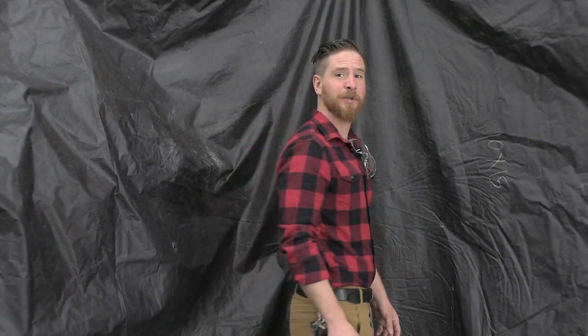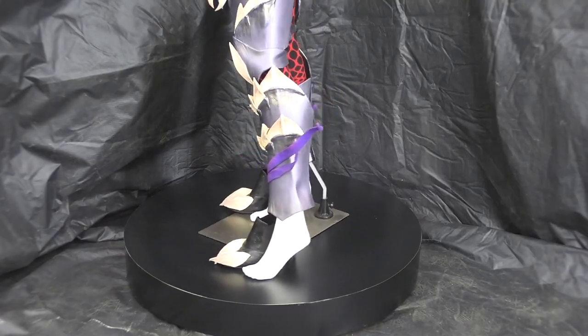Hello and welcome to More Tools and Cents. This is the show where I build the things any logical person would just buy off the internet. Today I'll be building this spinning platform for photos or display.